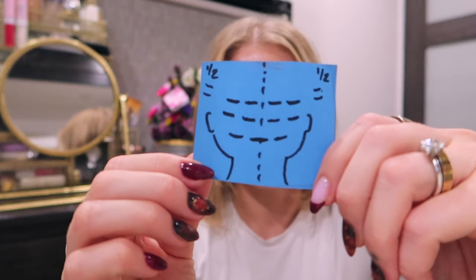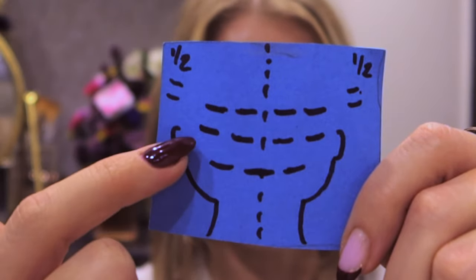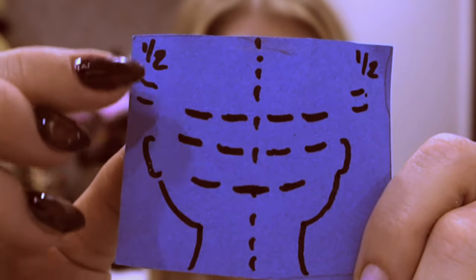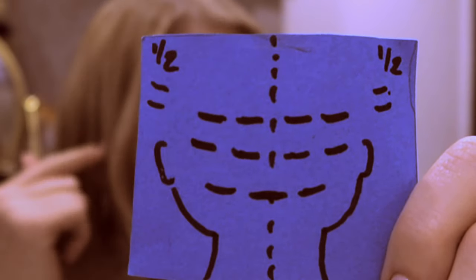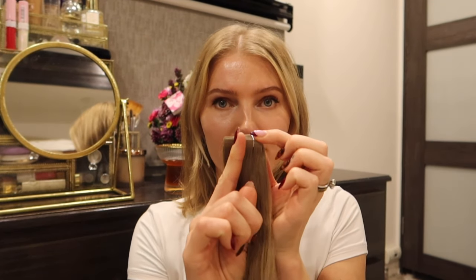For the first row I'm doing three sandwiches, the second row four, and the third row three or four. On the sides in the front I'm doing half sandwiches — I'll cut these in half to create a half sandwich on each side. I've found that works best for my hair, especially since I have curtain bangs growing out. Just a little bit to fill it in makes a big difference. This diagram shows where I'll be placing them.